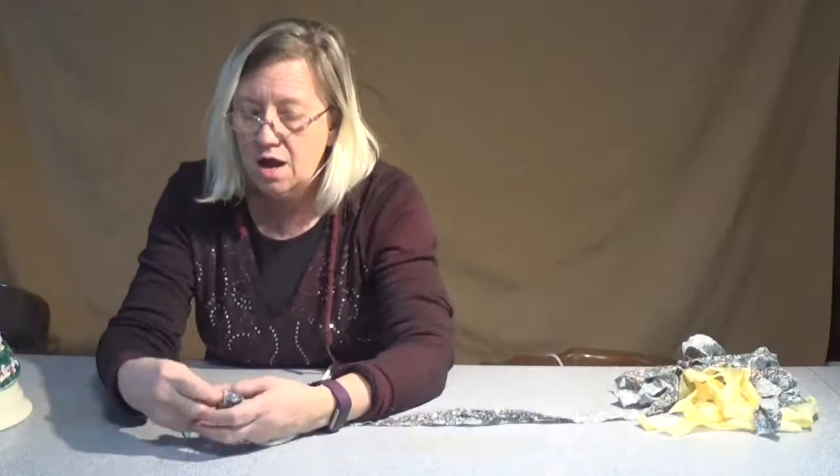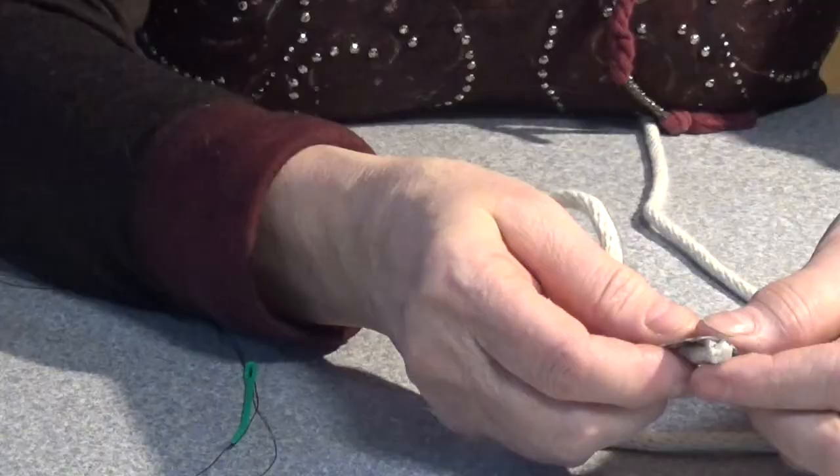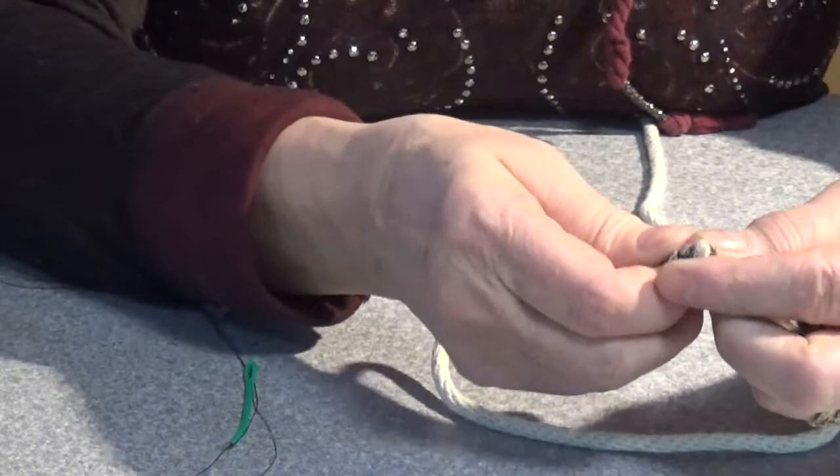So what we're going to do first — and that's another thing we're going to do — this time instead of cutting the pieces, I ripped them all. So they're very uniform in size, but they've got the frayed edges. So it's going to be a different effect on that too.